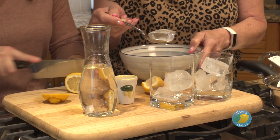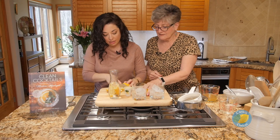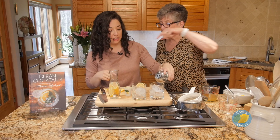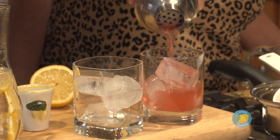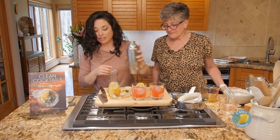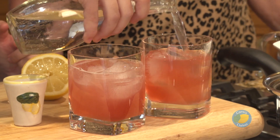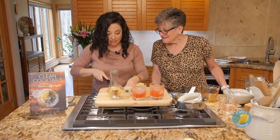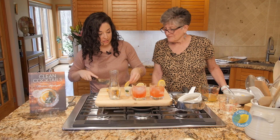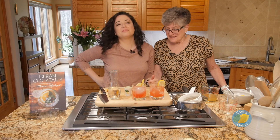I have one more piece of ginger — I'll just stick it in there. We'll get some fresh lemon slices to garnish with. We're going to top it with a little bit of seltzer water and top each one. Look how pretty! Isn't that pretty?